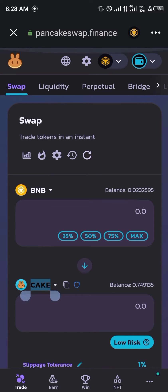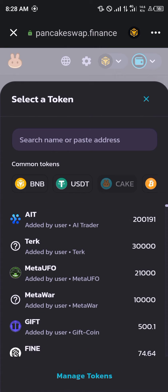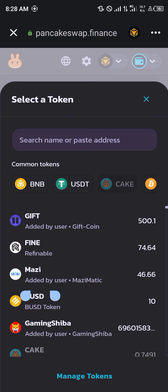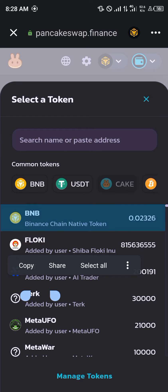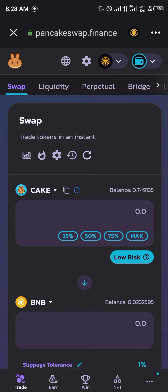You simply select either the CAKE or the BNB — as you can see here, CAKE or BNB. Once that's done, you select the token you'd like to swap for or swap with. We'll be working with BNB for this video.